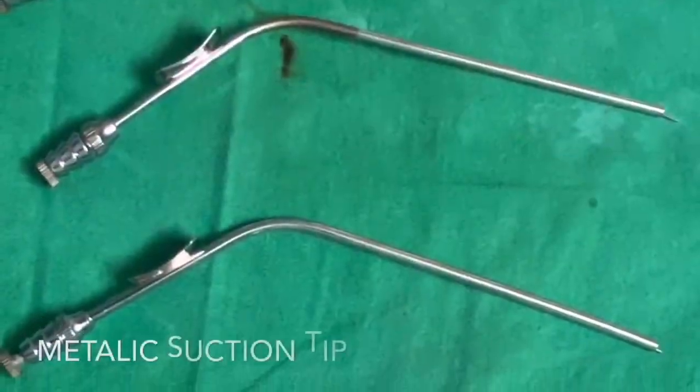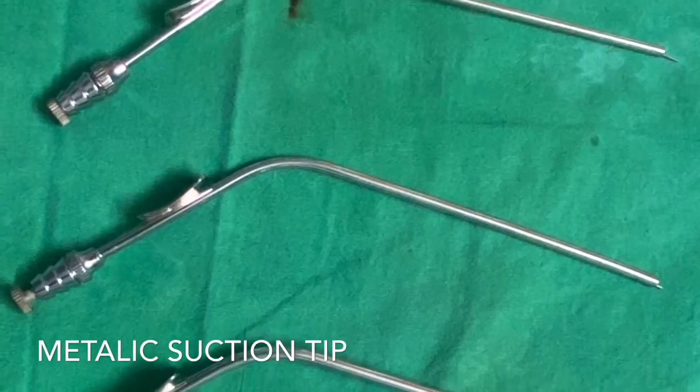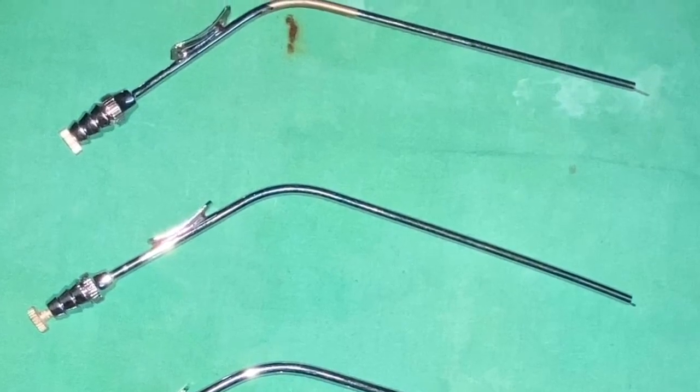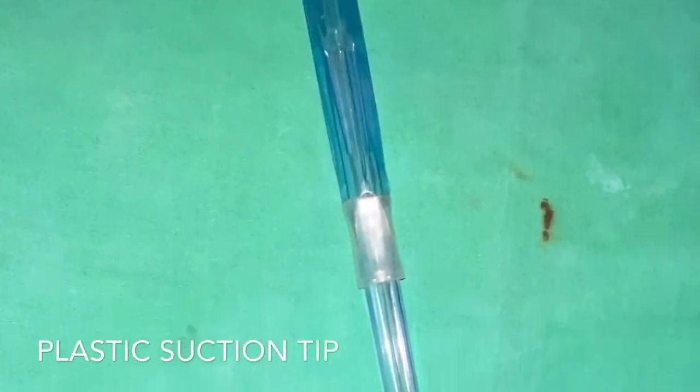These are different-sized metallic suction tips along with their stylets. These metallic suction tips are used for suctioning at the operation site. This is a plastic suction tip, usually used for abdominal surgeries.